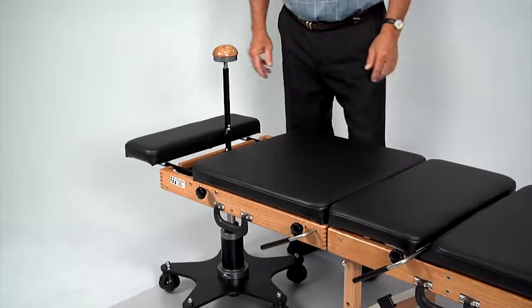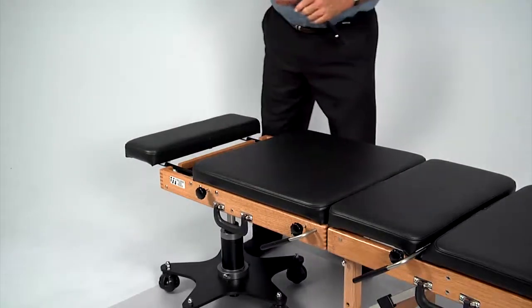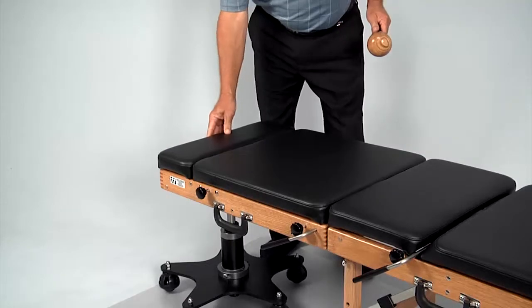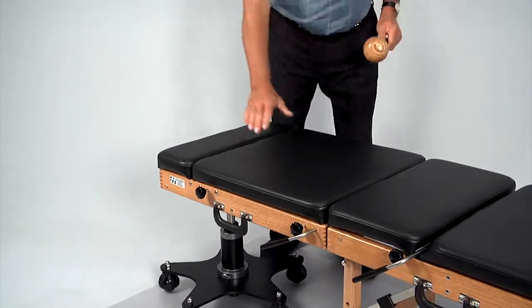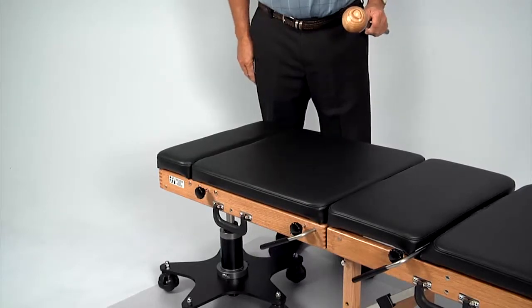When the flexion distraction device is not needed, the control knob and mast can be easily removed. Simply turn the mast locking lever counterclockwise until it is parallel to the floor, then remove the mast. The flexion distraction device is now locked and deactivated, and your portable table is ready for standard operation.